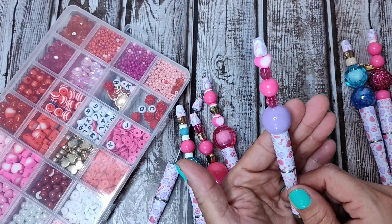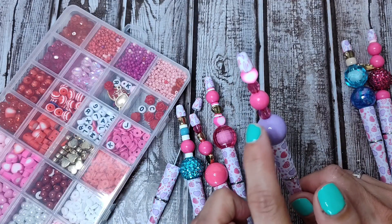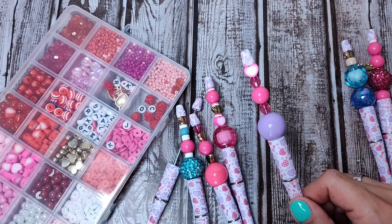And then I did this one. Super cute. I love these pink clear see-through ones. Such a fun shape.